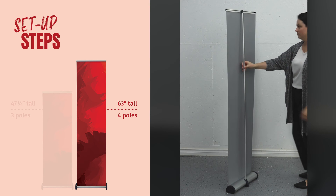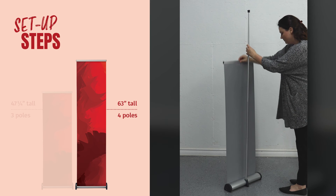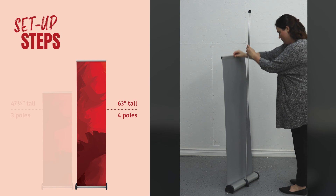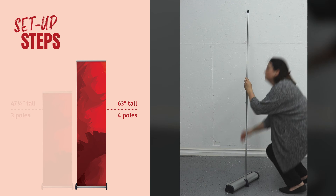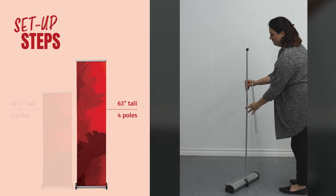To disassemble, tilt the clamp top bar backwards on a slight angle and lift off of the top of the pole. While holding the top clamp bar, carefully and slowly allow the banner to retract straight into the base, ensuring it does not wander too far to either side while retracting.